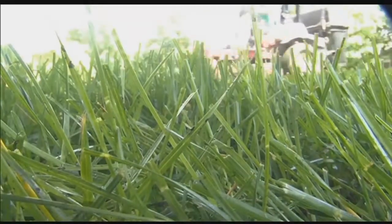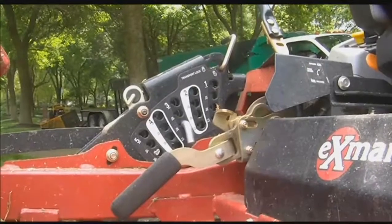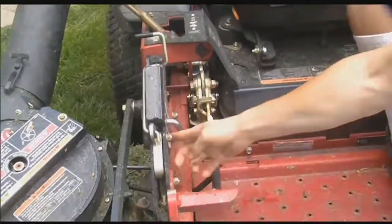As for mowing your lawn when it's this hot and dry, they say you should set your mower to the highest possible height so that you're not stressing the grass each time you mow.